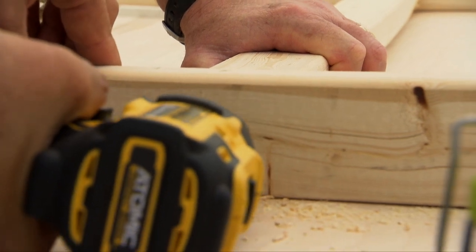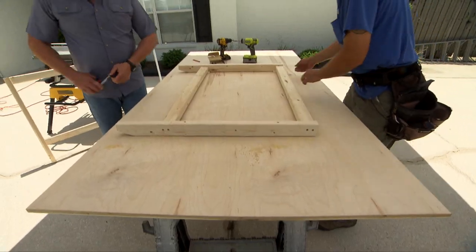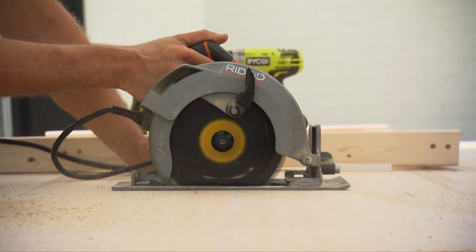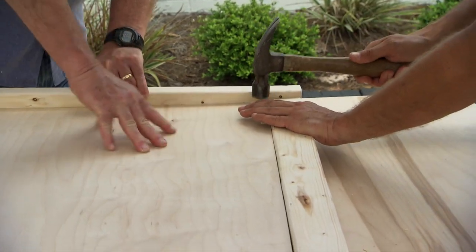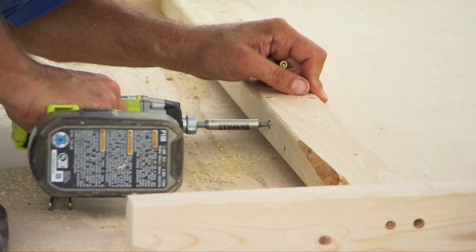We're pre-drilling with a countersink bit so we can putty over the screw holes later on. When both sides are assembled, cut two pieces of plywood to the inside dimensions of the frames. The plywood panels fit inside the frames, centered on the two by three. Fasten the plywood using the same technique used on the frame.